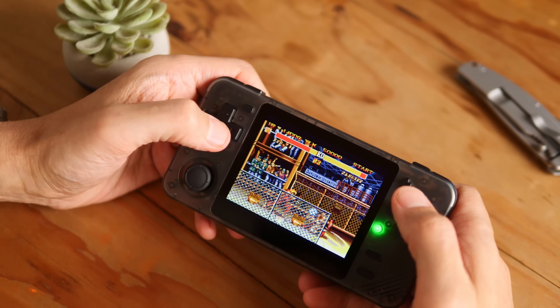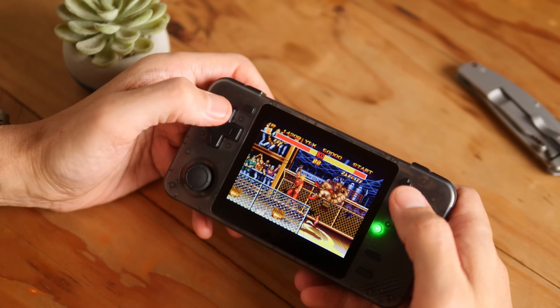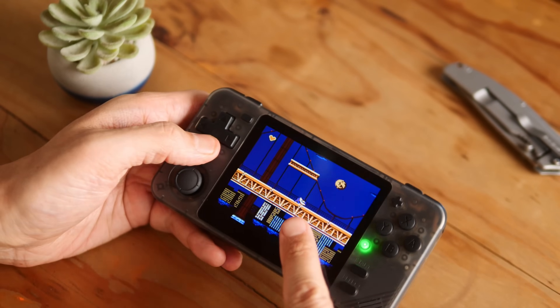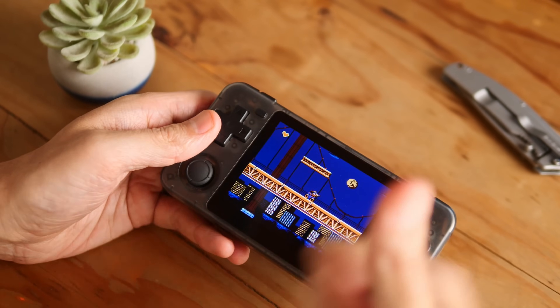In terms of playability of the game though, Street Fighter plays quite nicely. The playability of getting your gun up and down in Contra — it's not hampering gameplay, I'm not seeing the character move when I don't want it to move, but it is something to note.